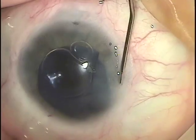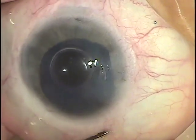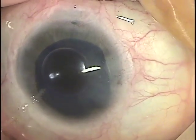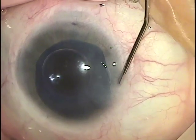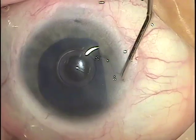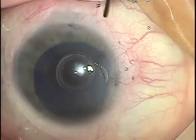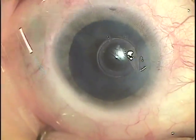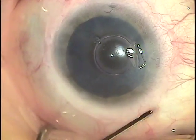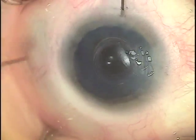We now tap-dance the donor into position using what I might call a golf swing, which creates tiny bursts of fluid that travel in the interface, bringing the membrane with it and moving it into position. If the bubble gets too large, there's too much contact and it won't move. If there's leakage through the paracentesis, the bubble gets larger, so we re-inflate to get the bubble small again.